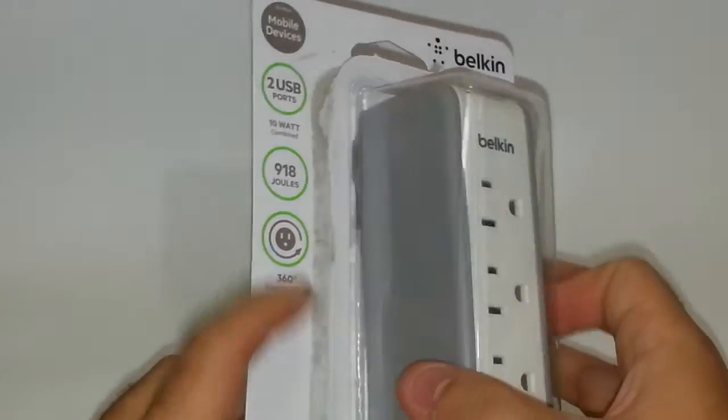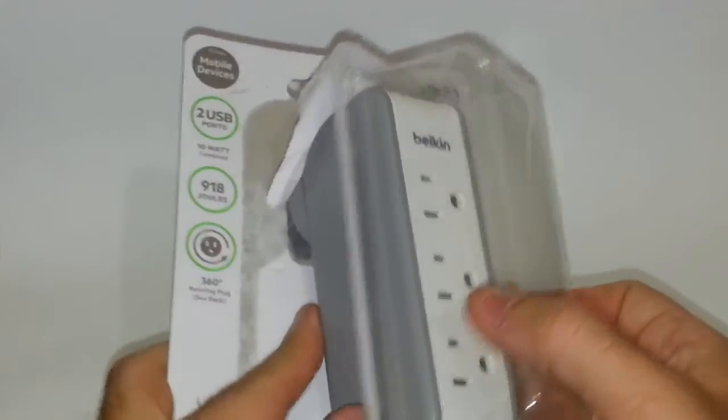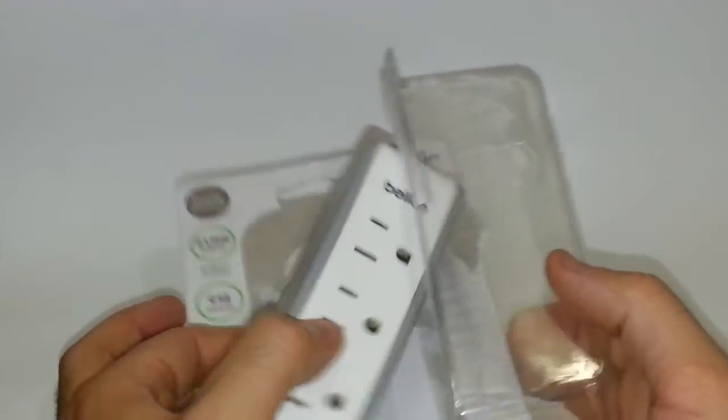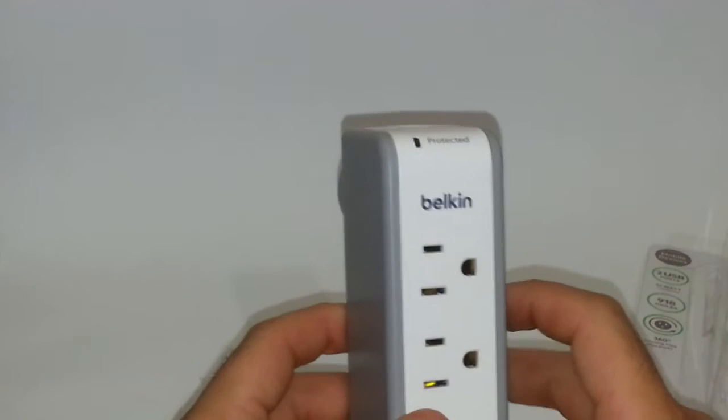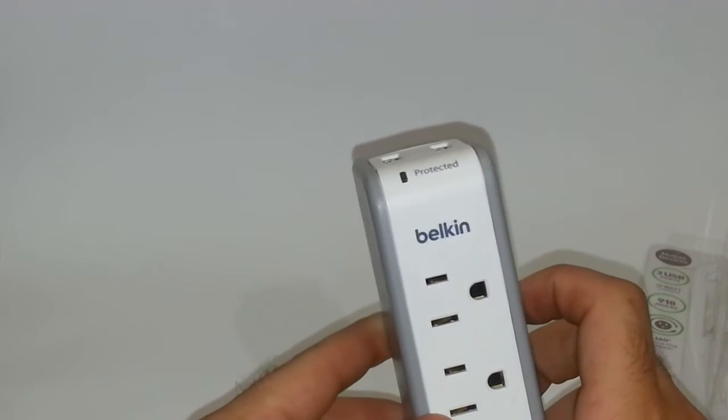Let me go ahead and open this up for you so you can see what I'm talking about, because I usually have my tablet with me and my cell phone pretty much wherever I go, and also my laptop.